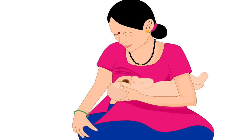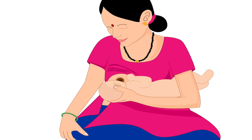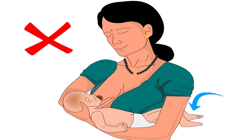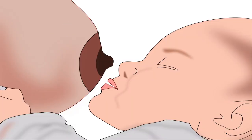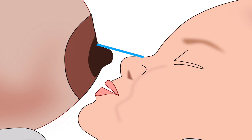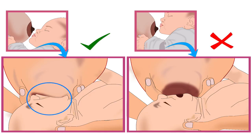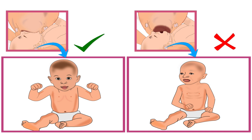The third point is that the mother should support the full body of her baby, otherwise the baby will have to take a lot of effort to attach deeply to the breast. Next, the baby's nose should be in line with the nipple, and her chin should be forward and very close to the breast. This will ensure that the baby takes in more of the lower part of the areola while latching, and will use the lower jaw to drink more milk efficiently. Note: the areola is the dark area around the nipple.